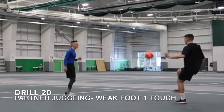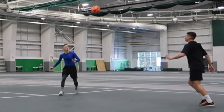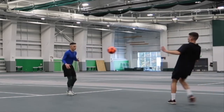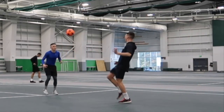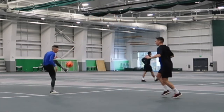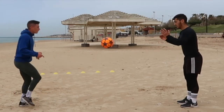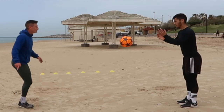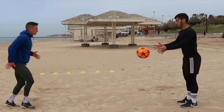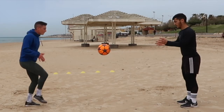Drill 20 — a little partner juggling weak foot one-touch. Just using one touch. The key here is that rhythm and weight of the ball, and you're really going to test your touch. Obviously with your weak foot you always want a lot of concentration and focus. Now we're going to the alternating lace volley — a little quick feet shuffle, lace to lace, ping it back into your partner nicely, sharply, and smoothly. Get yourself out to a beach if you can — nothing like it.